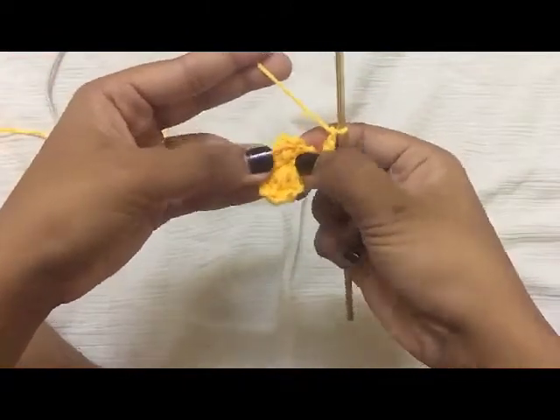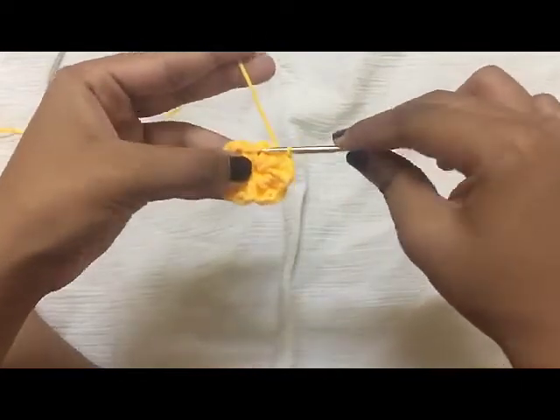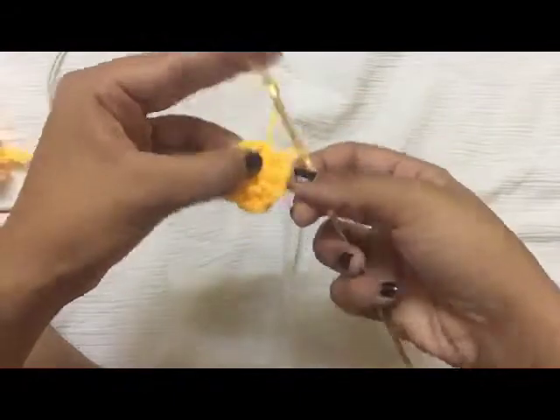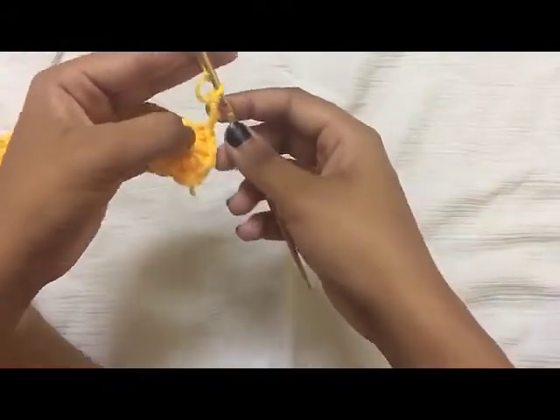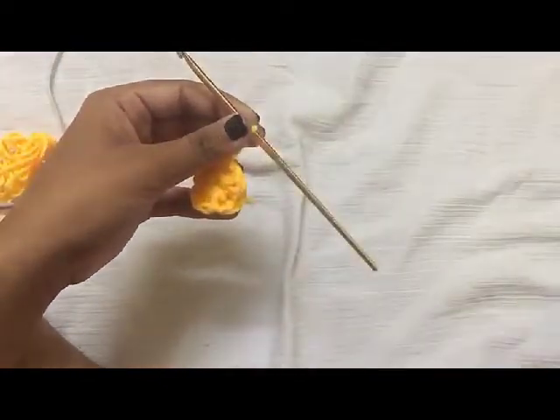Chain three again, skip two stitches and go around the post of the third stitch and do a slip stitch. Chain three. Continue this pattern for the rest of the round and you'll be done with this round.